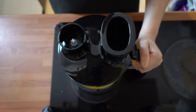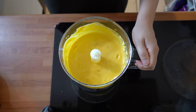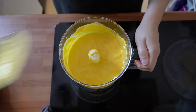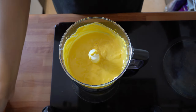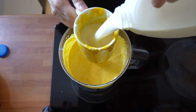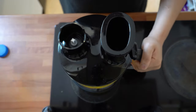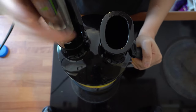Once that's blended up really nicely, we're going to remove the lid and check the consistency. It's really nice and thick, but I want it slightly runnier than this. So I'm going to add — using the same cup measurement — about half a cup of milk, just like that. Lid back on and give it one final blitz just to mix the milk in, and that should be the perfect consistency.